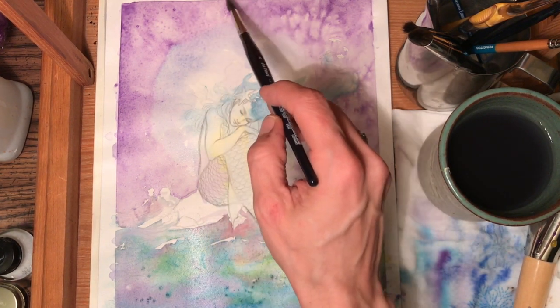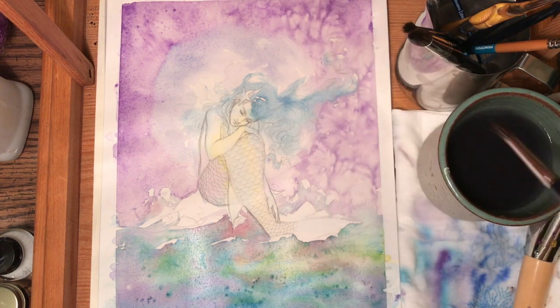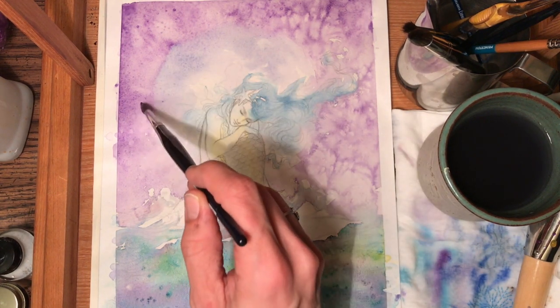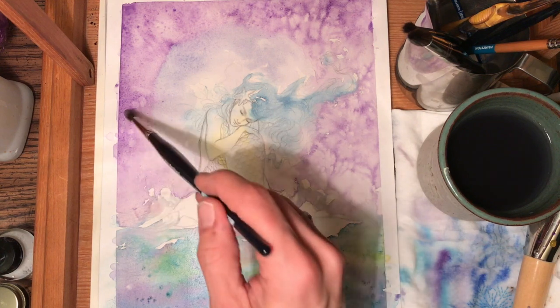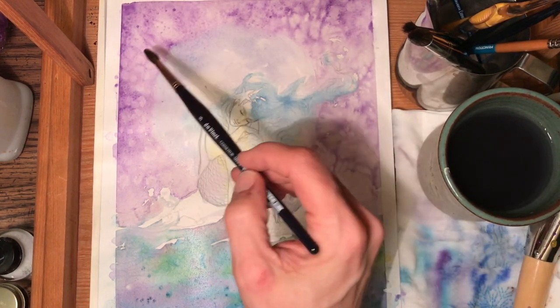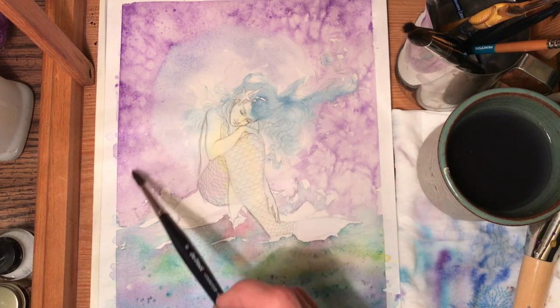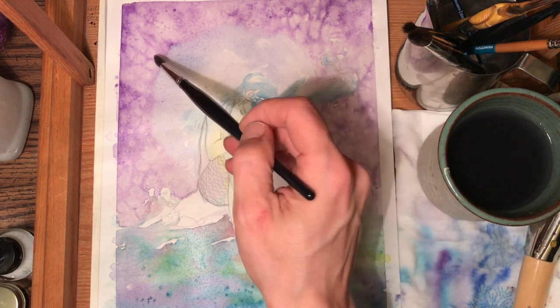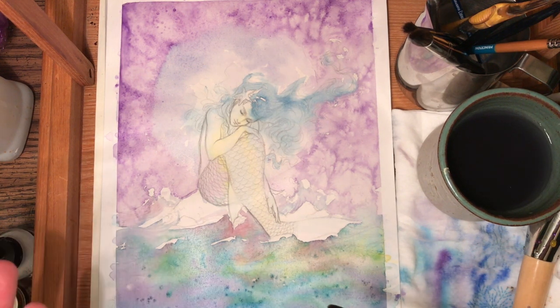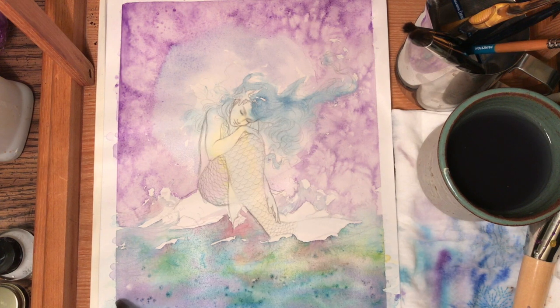I think I can do water drops up here. While I wait for the moon, I can do some water drops over here. The sheen has arrived. The sheen has also arrived over here — if you look, it's not as shiny as it was before, which means it's dried up a bit. It's still wet, it's a sheen, and I can definitely add water marks now.